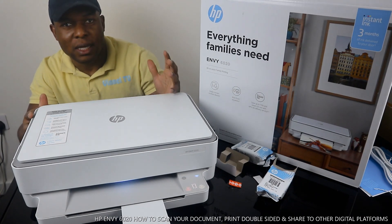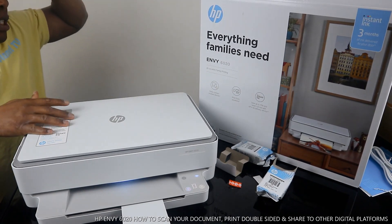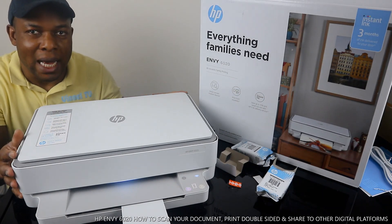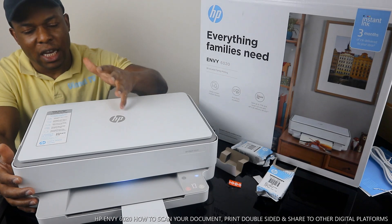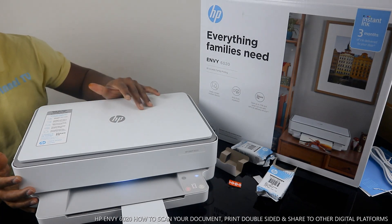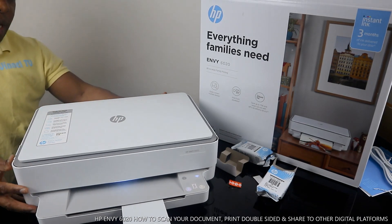I've got this gear — this is the HP DeskJet MV series, the 6020. This printer is everything a family needs. It is multifunctional — multitask, all-in-one — in the sense that you can copy, scan, and print from this device. It also supports wireless printing.